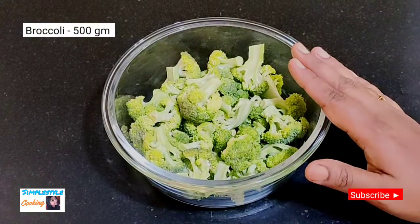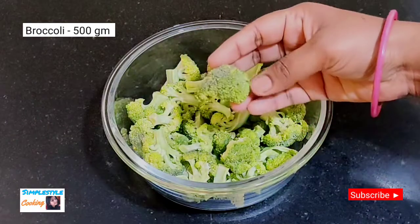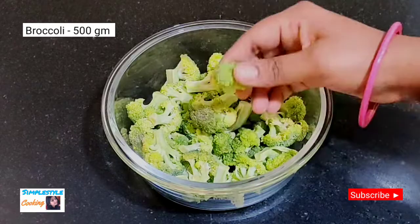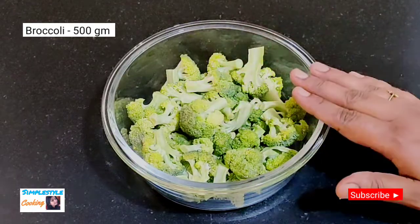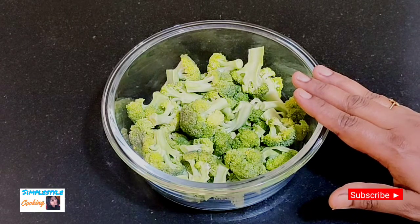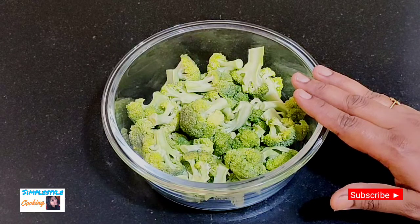For making broccoli fry, I took about 500 grams of broccoli and cut it into small pieces. Broccoli is green in color and healthy to eat. I wash the broccoli with hot water to clean it well.